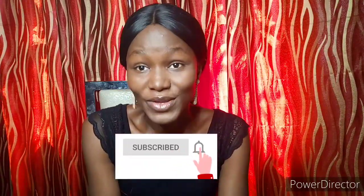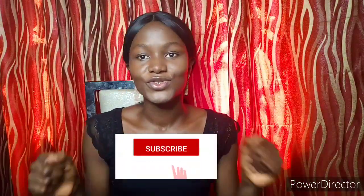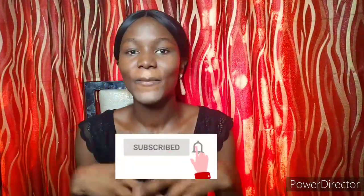In my previous tutorial I shared how I cut the sleeve — I'm going to put a link in the description box for that tutorial. The title is 'How to Sew a Six Pieces Blouse,' where I showed how to cut an off-shoulder sleeve. In this tutorial I'm going to be making the ruffles. If you haven't subscribed, please hit the subscription button and turn on your notifications.